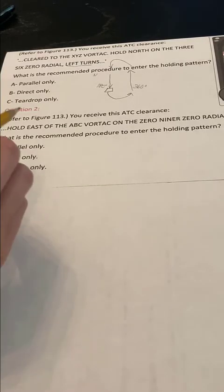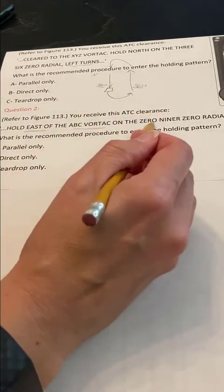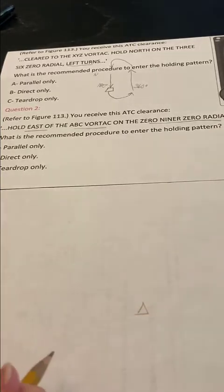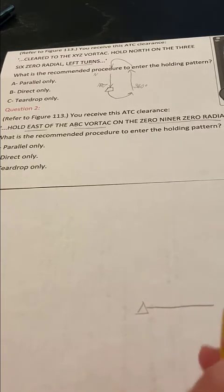Here's another holding pattern that we can practice drawing. This one says hold east of the VOR on the 090 radial with left turns. So I'm going to draw it down here. Here's my fix — it says hold east, so I draw a line going east.